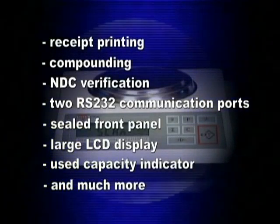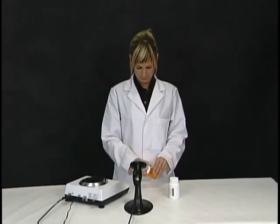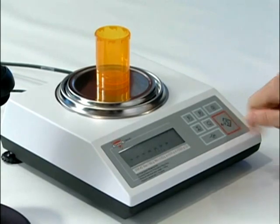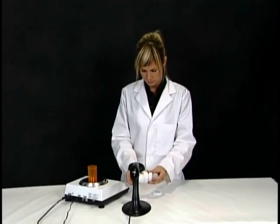Pill counting with the DRX-4C is a simple three-step process. If a drug has been previously stored in the scale's database, simply place a vial on the pan and tare it by pressing the T key. Then scan the barcode located on the supply bottle.